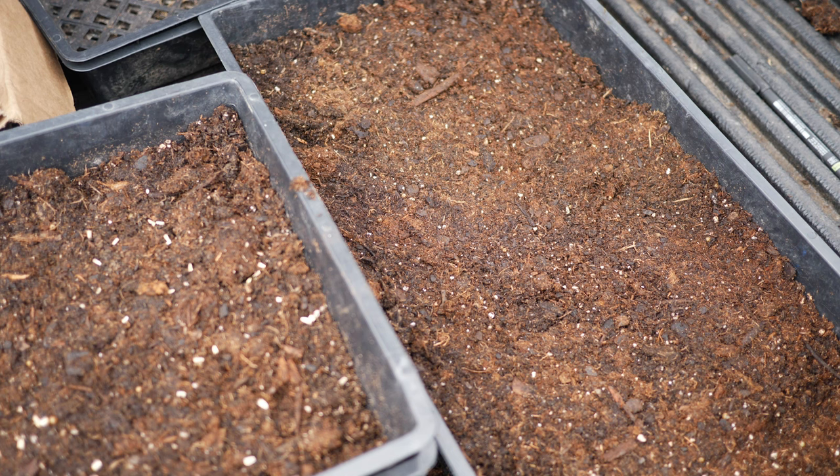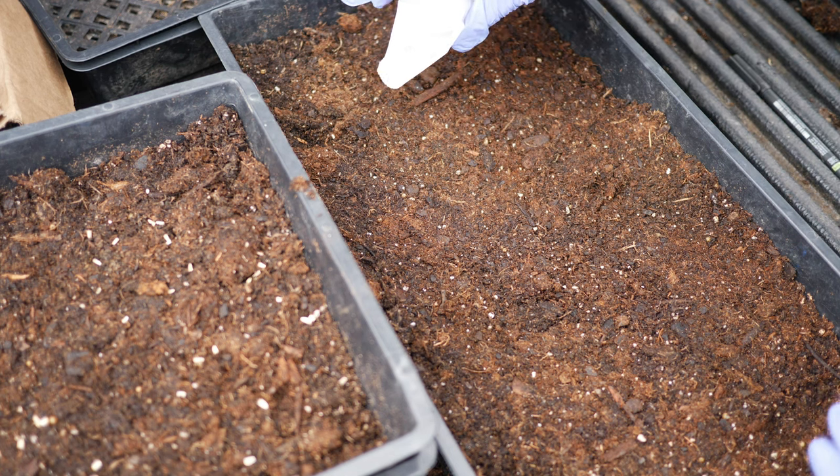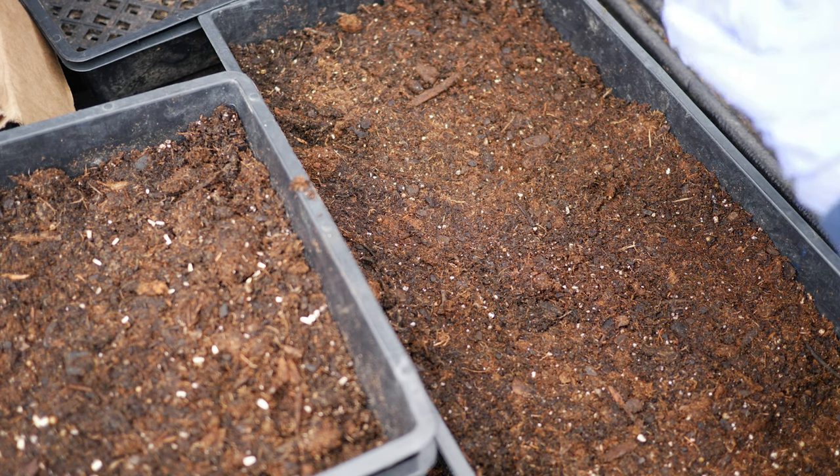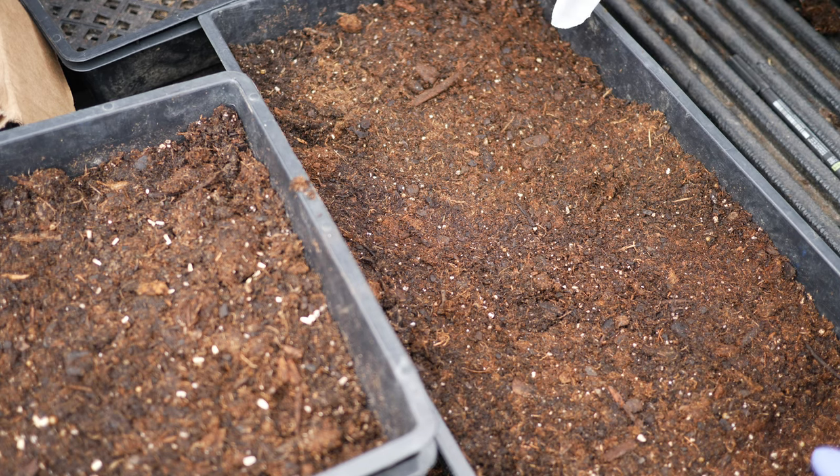That's really it for this little short update. Here in the coming weeks, I am going to be continuing to clear out different beds and till different beds so that I can direct sow a lot of seeds. I'm going to direct sow a lot of seeds this year simply because transplanting can get labor intensive when it's just me.